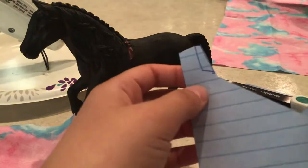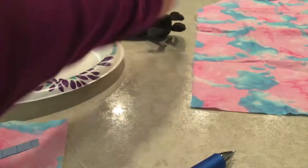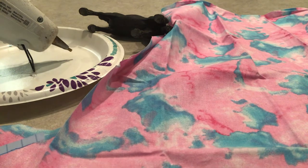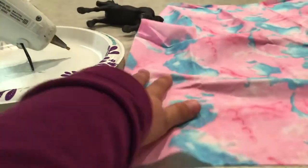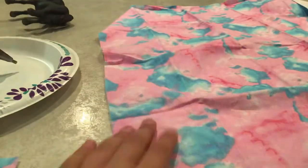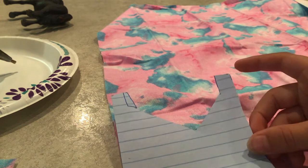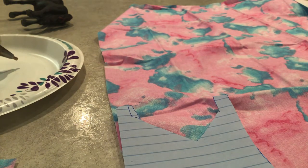Now take your fabric — which my cat was just sitting on, but it's actually pretty hair-free. If you have your hot glue gun, go ahead and plug it in.